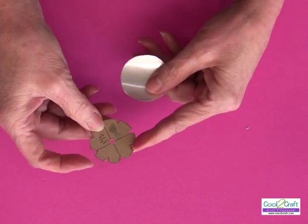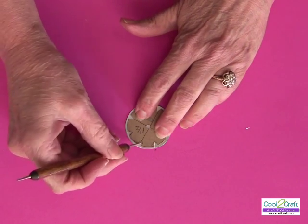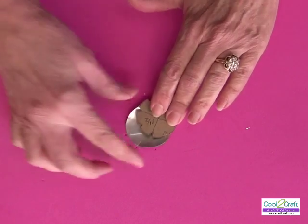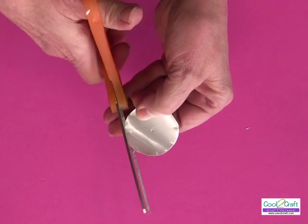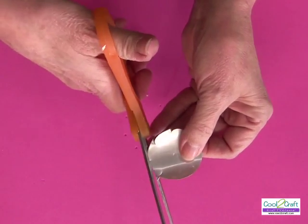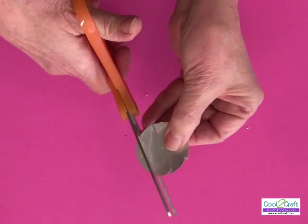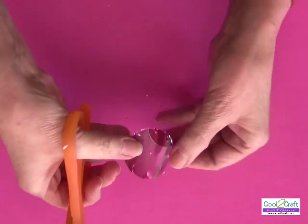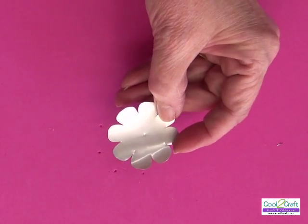I cut my templates out of cereal box. This one has an eight-pointed flower — I put it down onto my piece and simply mark it with my stylus. I have eight points, eight petals. Sometimes I need to know where the center is, so I put a little dot, then do rounded edges. I'm going to do rounded point petals and then turn it over and do the other side.